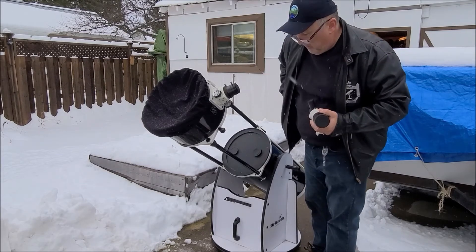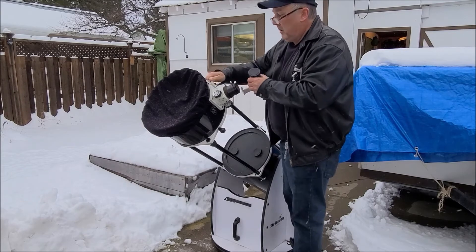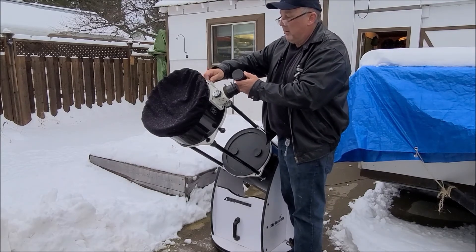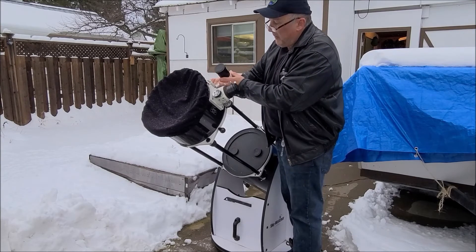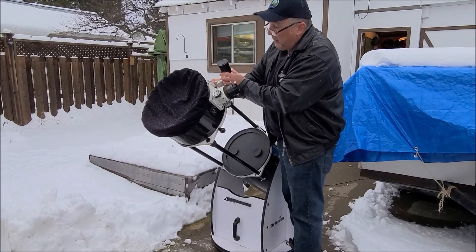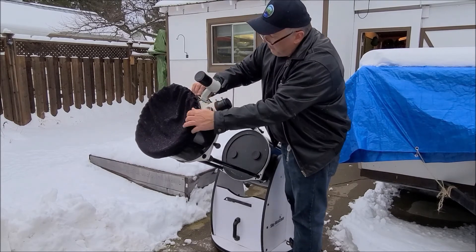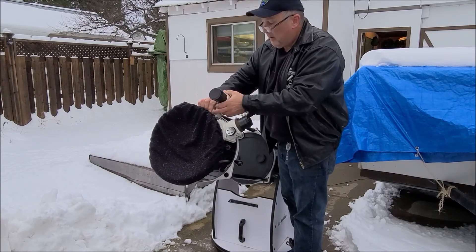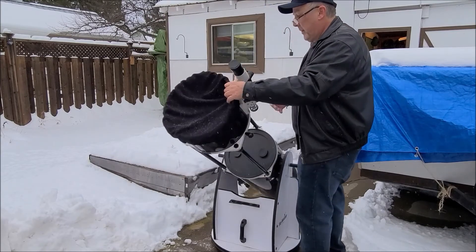For the finder scope, just loosen up the nut — might have to loosen it a fair bit. It has a kind of angled dovetail base and it just slides right in. Hold it to the top and then just tighten it right up, and you're good to go with that.